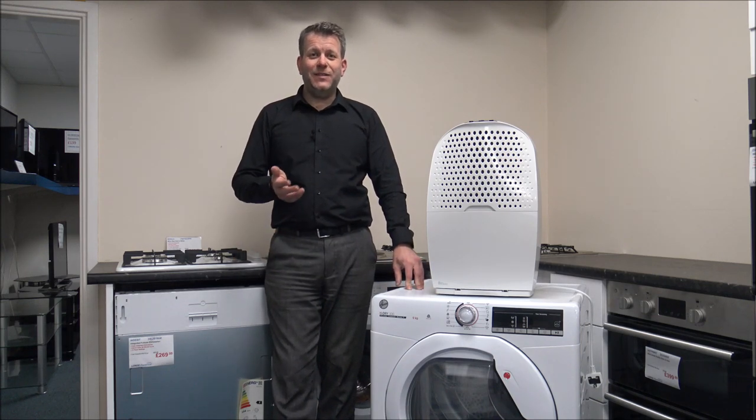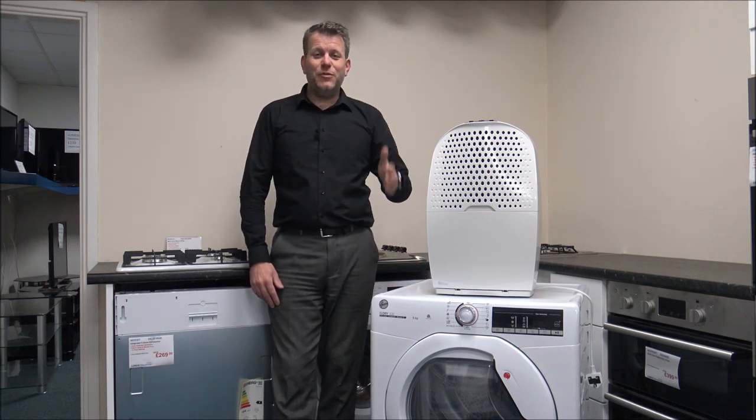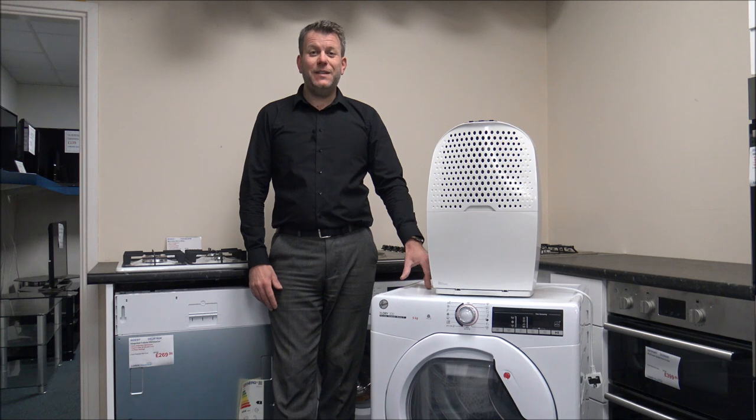I know normally when you put things outside it's a lot warmer than at the moment, especially in the UK. When I'm recording this, it's about seven o'clock in the morning and the temperature outside is about minus three, so it is freezing cold.